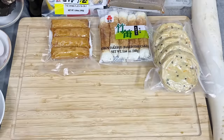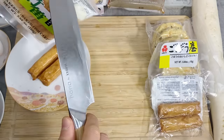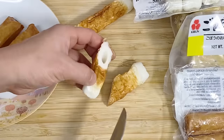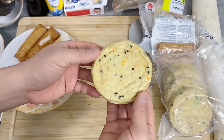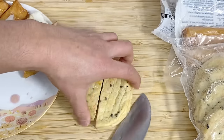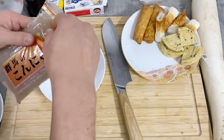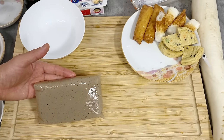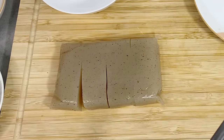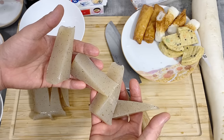Now let's prepare the ingredients. For the satsumage and ganmodoki, I don't need to do anything — I just need to open them up. For chikua, it's common to cut them diagonally, just like this. Ganmodoki is a little bit too big, so I'm going to cut it into bite-sized pieces. For the konnyaku, it's soaking in water, so drain that water away. It's very typical to cut konnyaku into triangle shapes — first into a rectangle, then cut diagonally, and you have that typical oden shape.